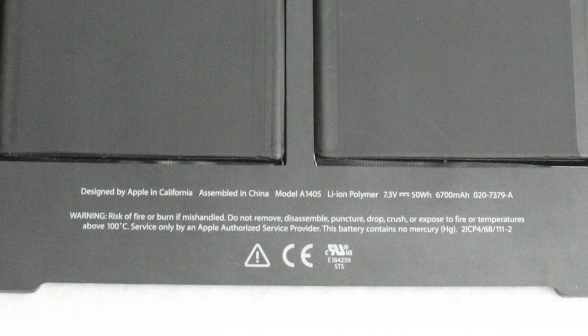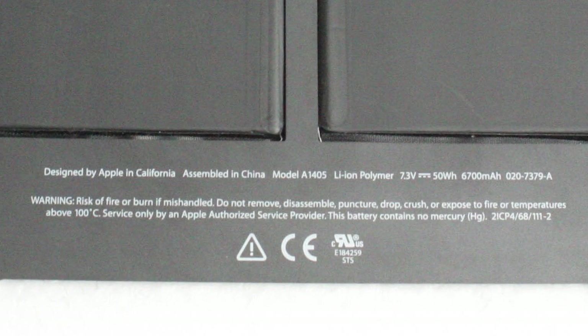Currently there are three possible options: A1377, A1405, and A1495.